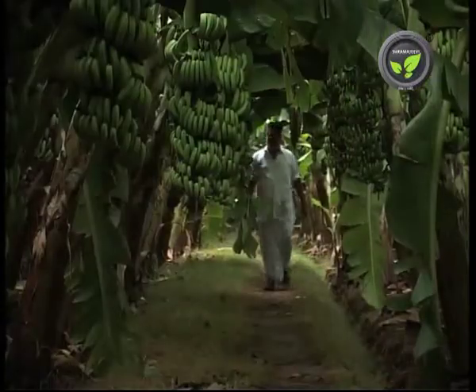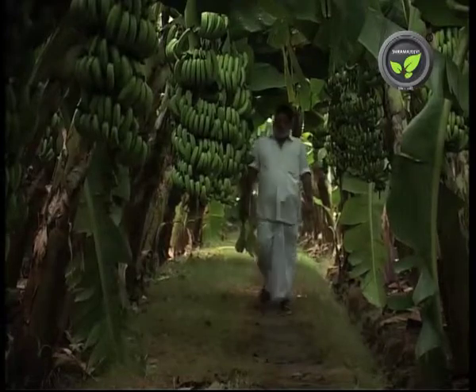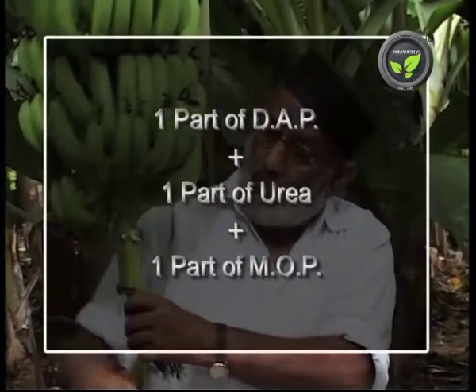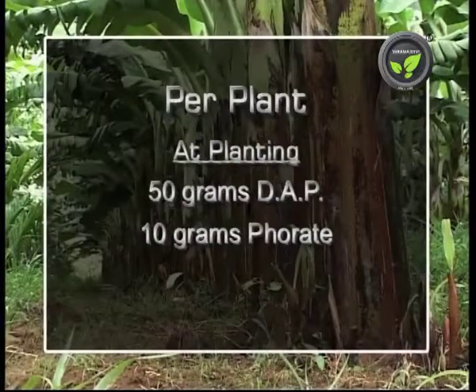Now let us go through the fertilizer dosage followed by South Karnataka farmers. They mix equal quantities of DAP, Urea, and MOP instead of complex fertilizers, which saves the cost.